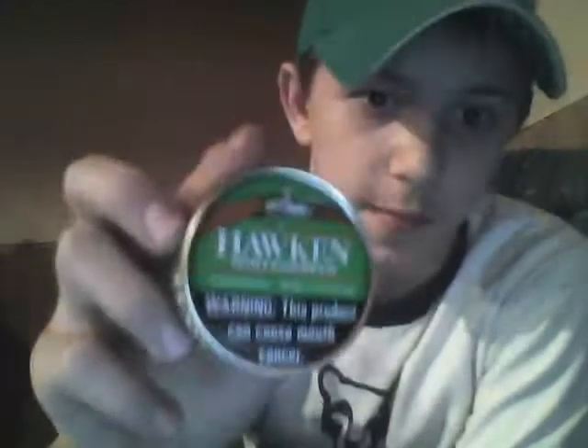Hey guys, this is polarisman99 and I'm making another dipping video. I have it in already and I'm gonna add more, but it's Hawkins Wintergreen — it's candy, dude. It doesn't have any strength at all. I mean, I could chew it like candy.